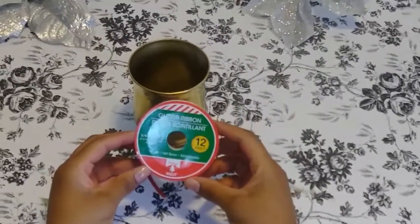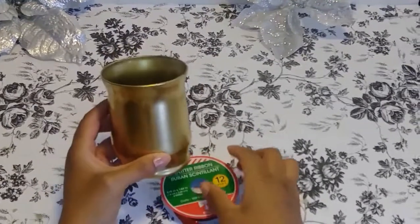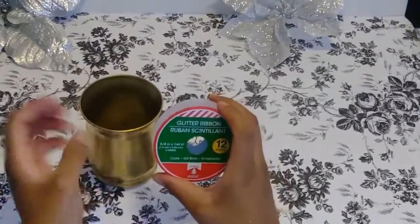Now we're going to take this ribbon that I also purchased from the Dollar Tree and I'm going to wrap it around the candle holder two times, so I'm going to do two rows of this ribbon.